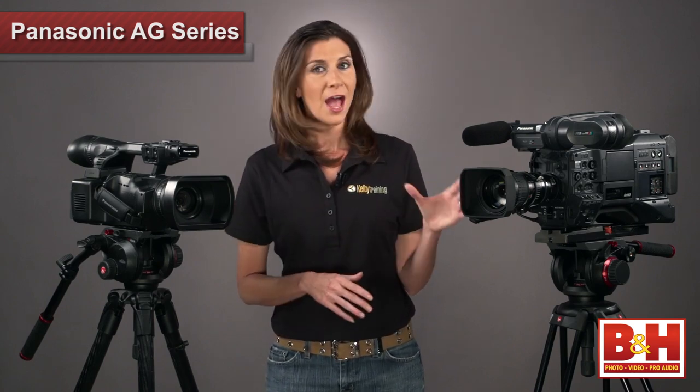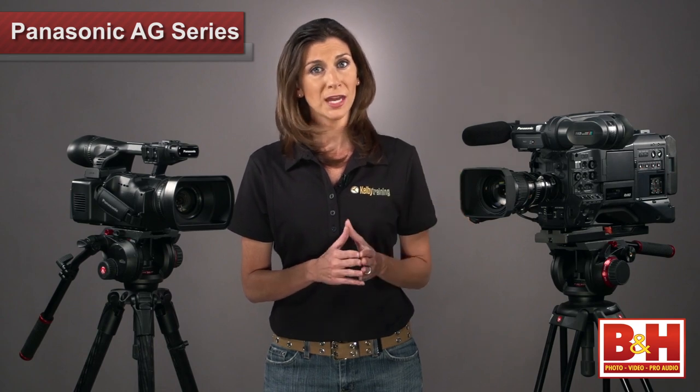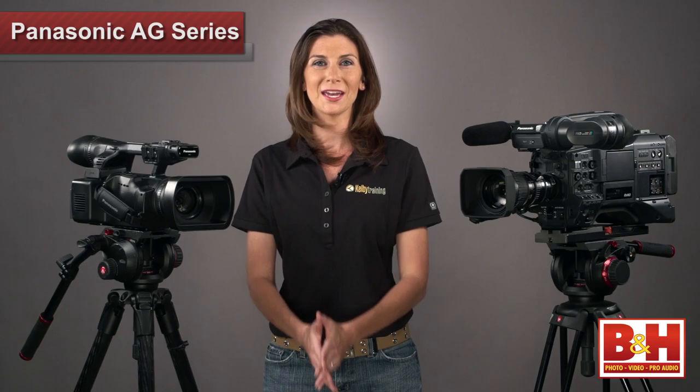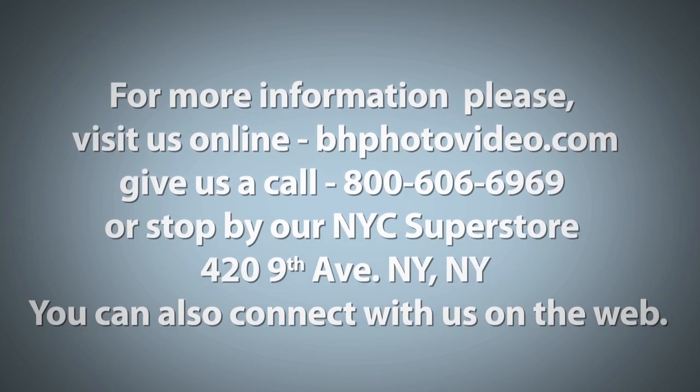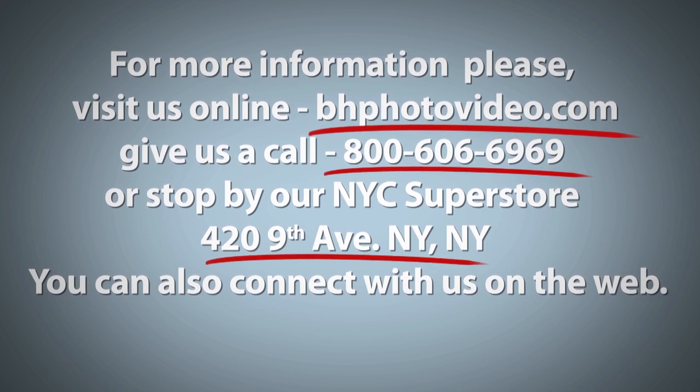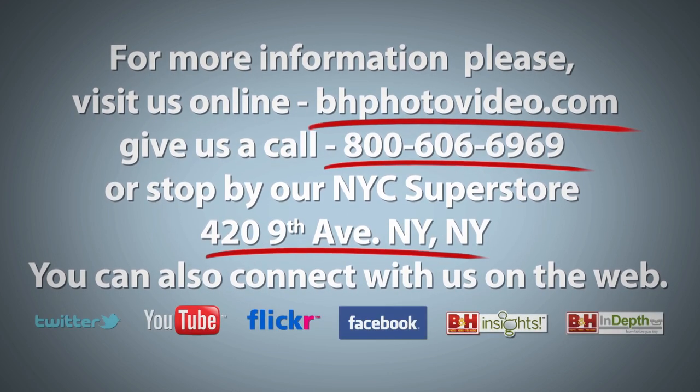Both the HPX 255 and the 370 are nicely equipped cameras for this price range. Thanks for watching. I'm Mia McCormick — we'll see you again soon. For more information, please visit us online, give us a call, or stop by our New York City Superstore. You can also connect with us on the web.